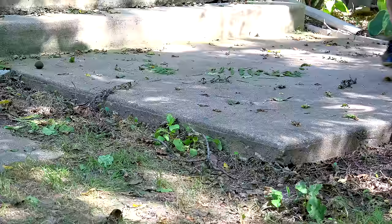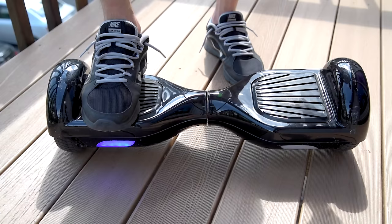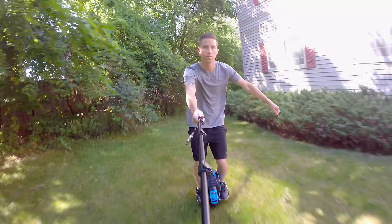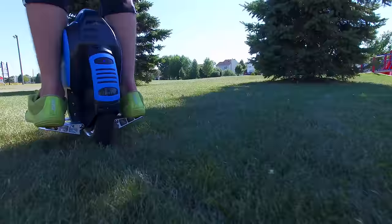Hey guys, I'm Ben, and this is the Monorover R3. You may have seen my other video recently that I did on the self-balancing two-wheeled scooter. You can check that out here, or I'll give you a link to it in the description below. So this is the same idea — a self-balancing gyroscope wheel, except there's only one wheel.